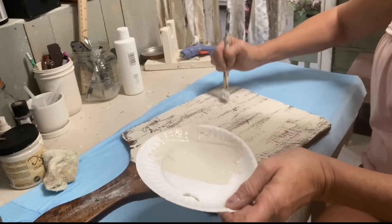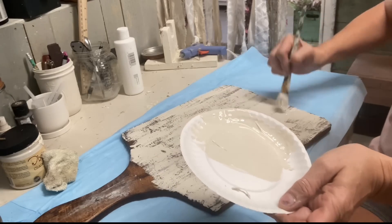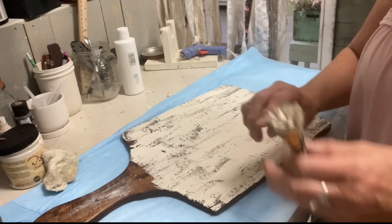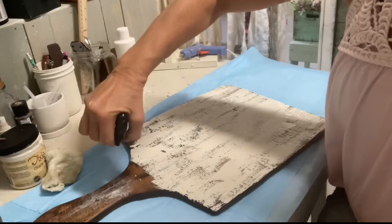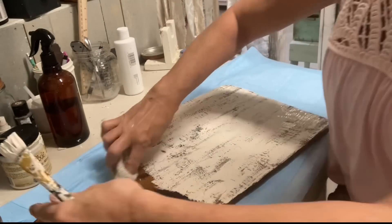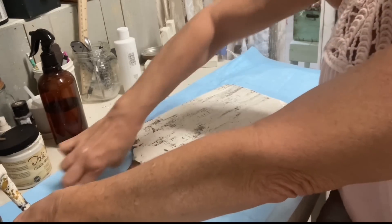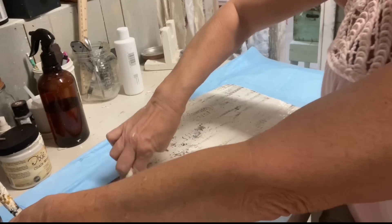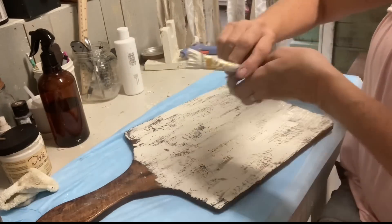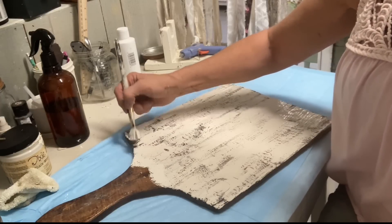I do decorate for fall at home, but I don't like to have a lot of decor that can only be out during the holidays. Because I haven't painted the sides, I'm spraying alcohol on there because it still had a little bit of a film on it. After fall, you'll be able to turn this over and hang it on the wall as a breadboard still, and you won't see the white from the sides. That's why I'm leaving the sides — it's going to look just fine.